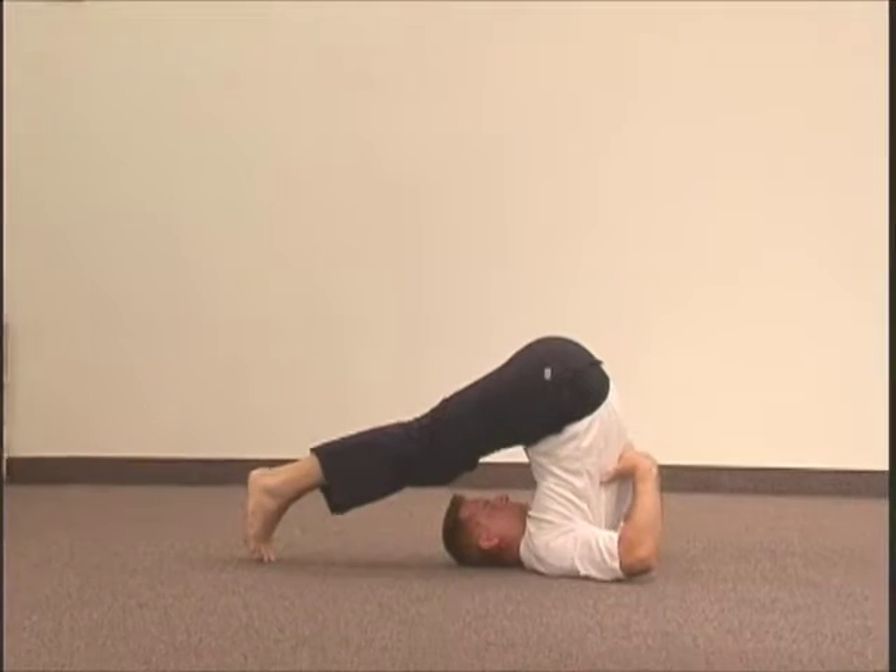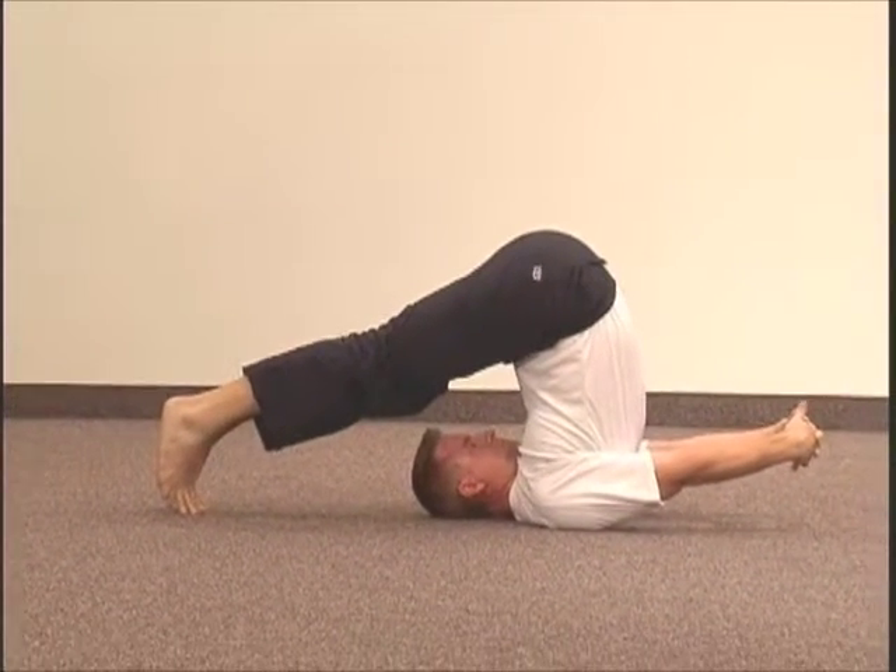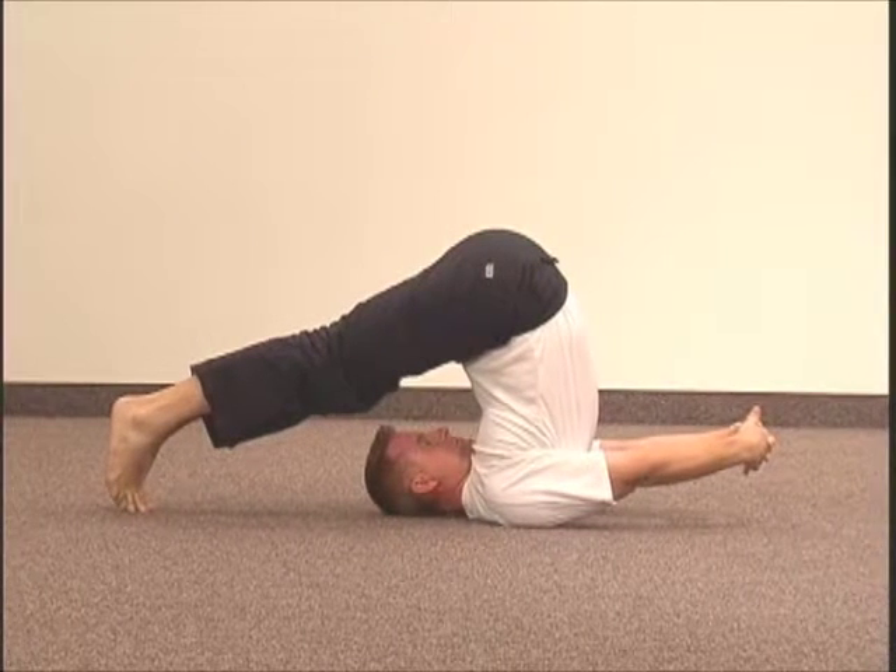Bring your arms down to the side and interlock the fingers of your hands and pull them away from your body and down towards the floor.